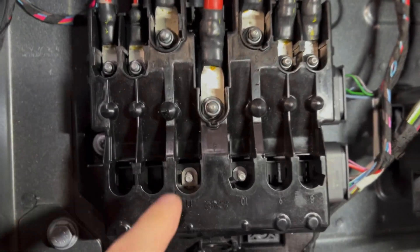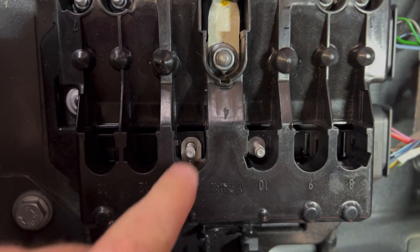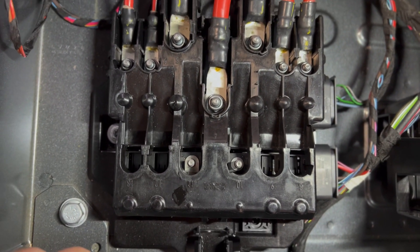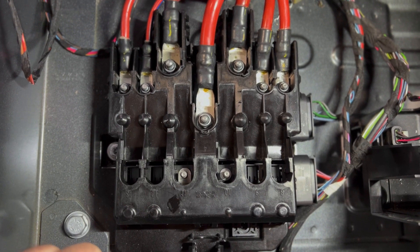When you're all done and bolted back together, you'll have a fuse on that location or that location — whichever one you choose — and that's where the positive wire for the stereo can go.